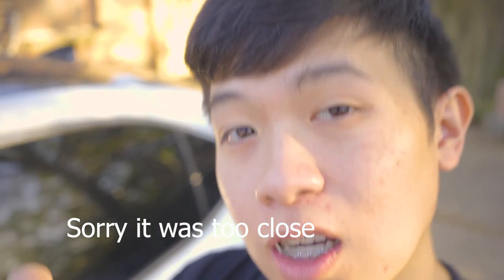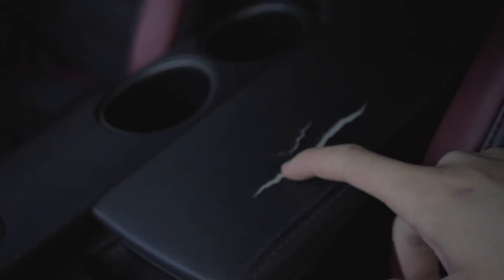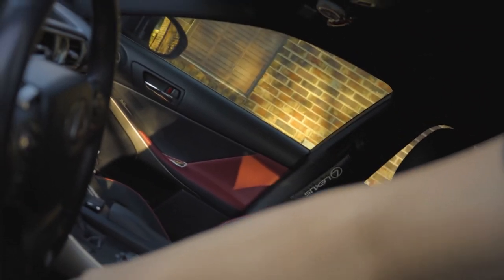Welcome back to the channel. Today we're gonna be doing a cheap fix for a common problem on the Lexus IS - the center console armrest cracks, probably from lack of leather conditioning. I bought my car used and it was already cracking, so we're gonna fix this issue with a cheap part I got off eBay - a replacement leather skin.